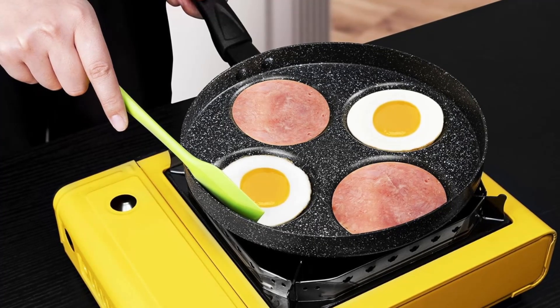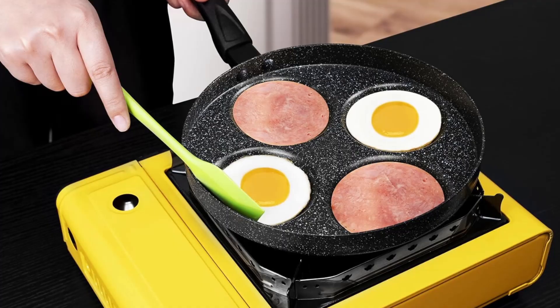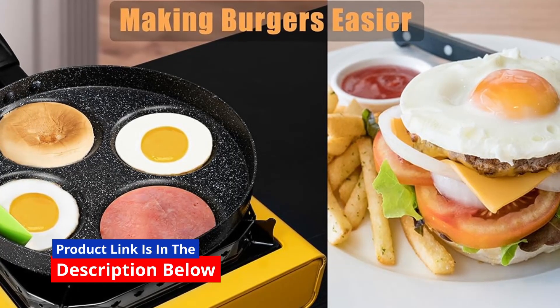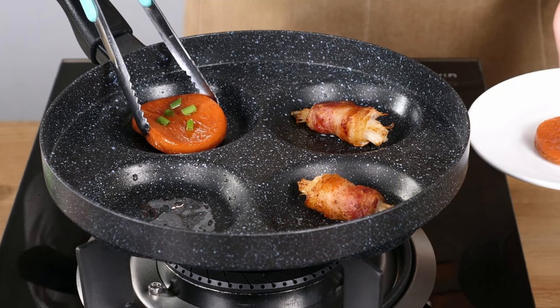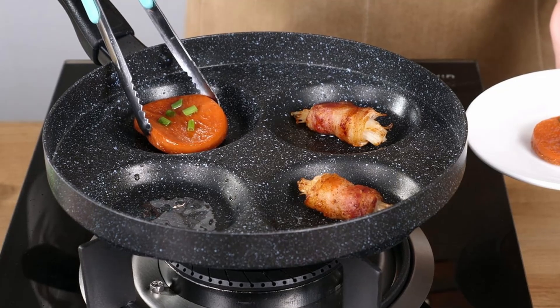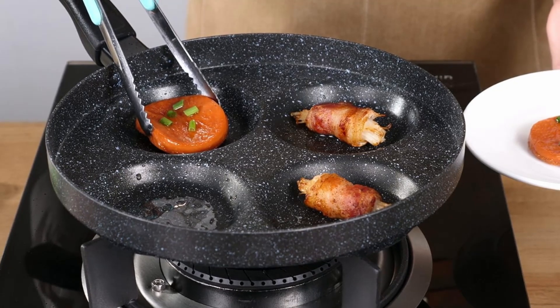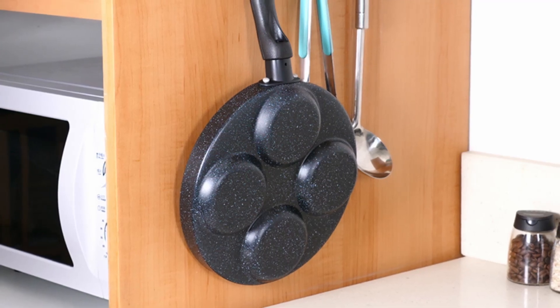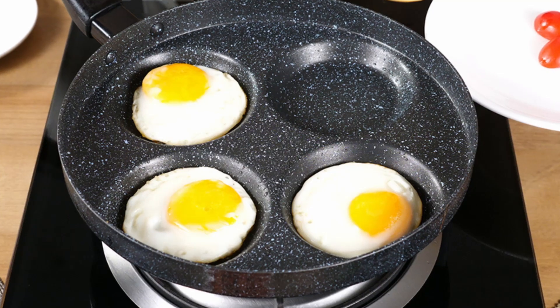What makes the MyLifeUnit 4-cup egg frying pan a kitchen essential? First, cook four items at once. The standout feature of this pan is its 4-cup design, which allows you to fry up to 4 eggs simultaneously, or mix things up with bacon, pancakes, or mini burgers. This saves time and effort, especially during busy mornings or when entertaining guests.